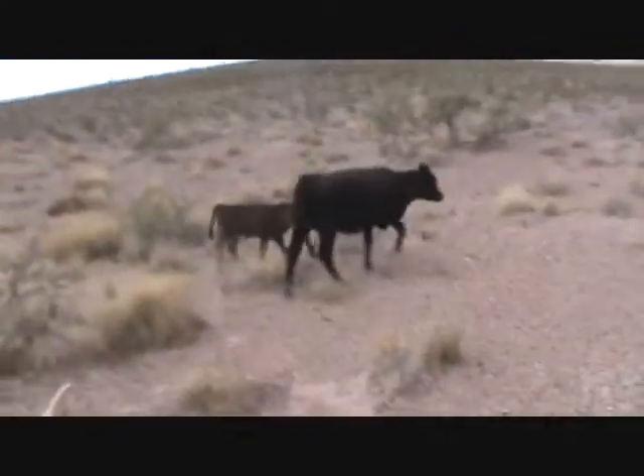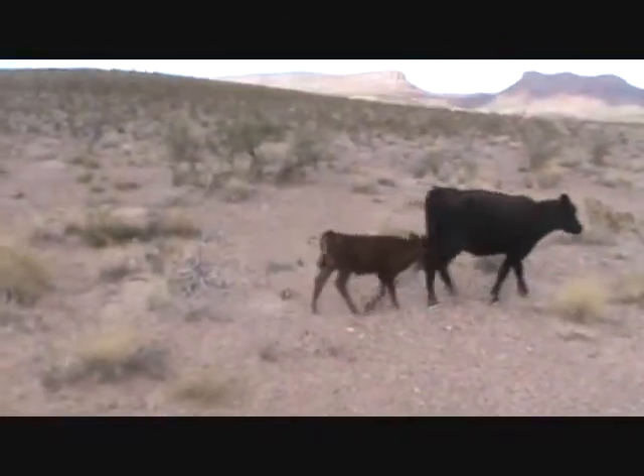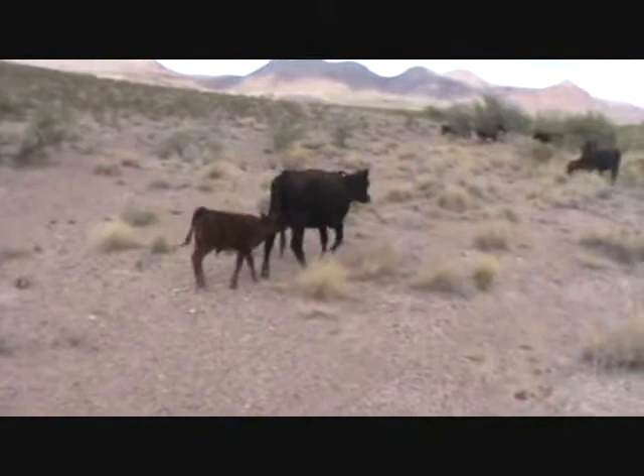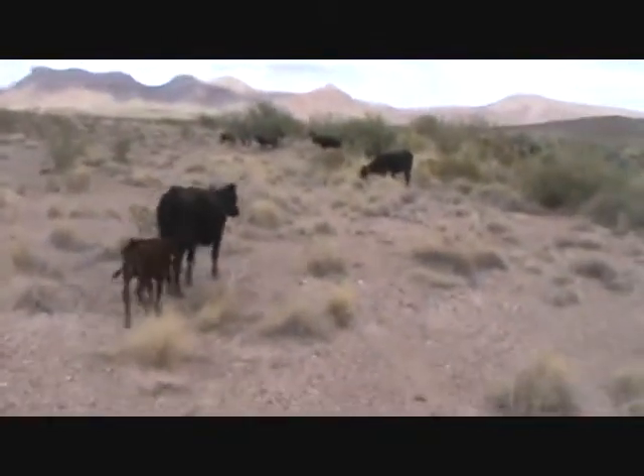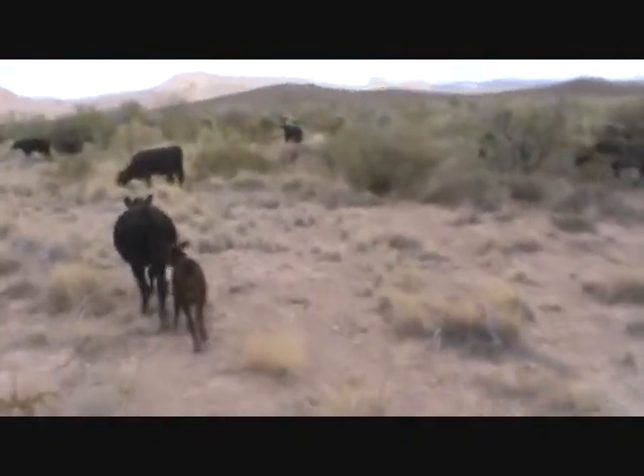The set of cattle I'm working on right now is in the training stage, but you can see I come up to this cow — I'm not chasing her, I'm not doing anything — but I rode up to her head and she just turns and goes with the rest of the cattle. They are more or less in this thicket and grazing pretty nicely.